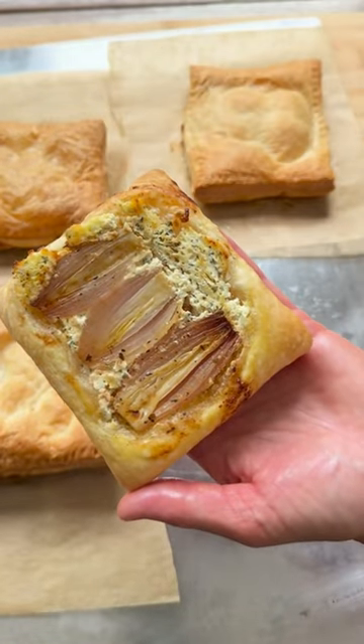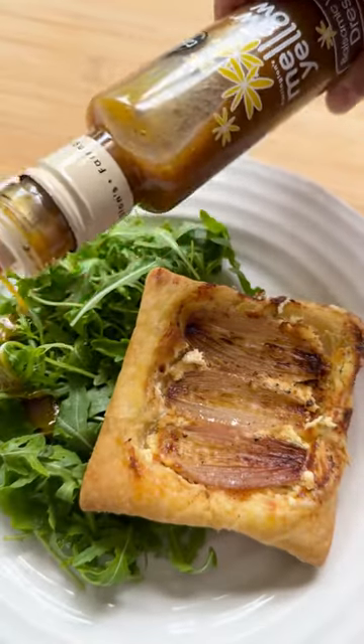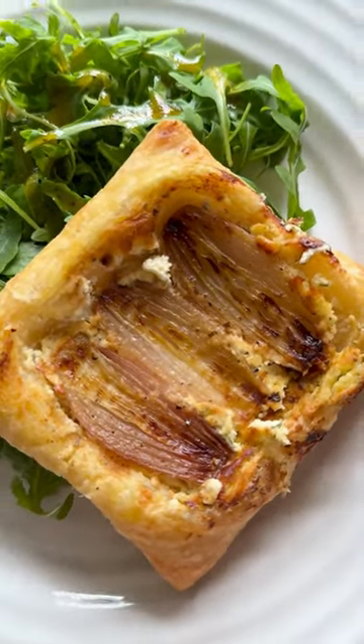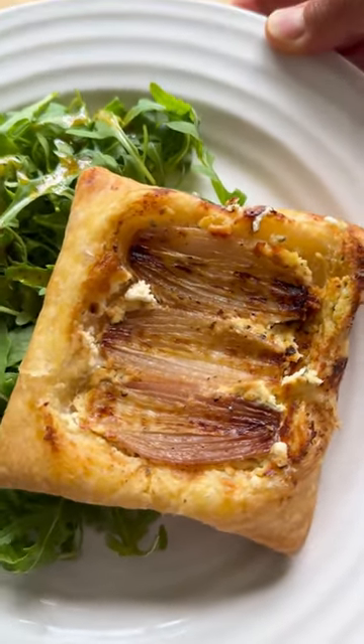Today, in the Mellow Yellow kitchen, we're making these impressive-looking upside-down shallot tartlets. They've been a viral trend and they're so quick and easy to make and absolutely delicious.